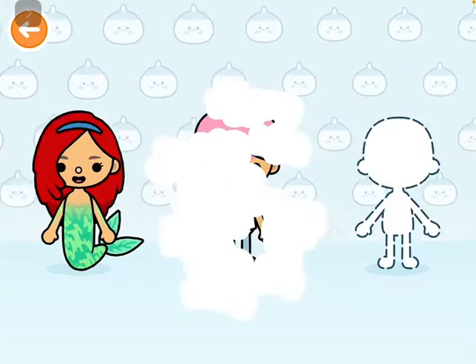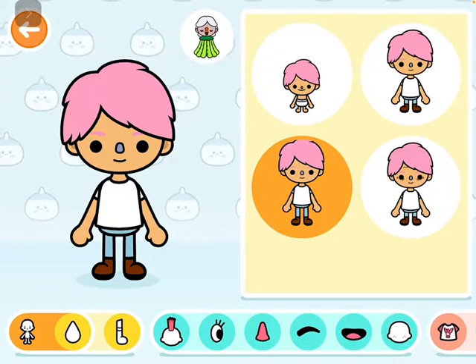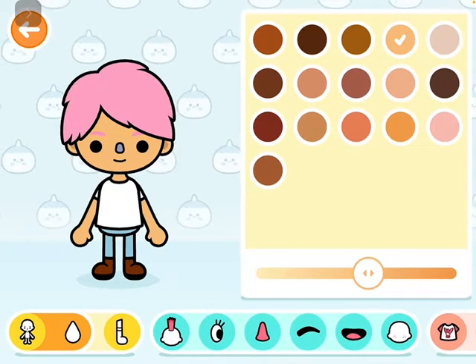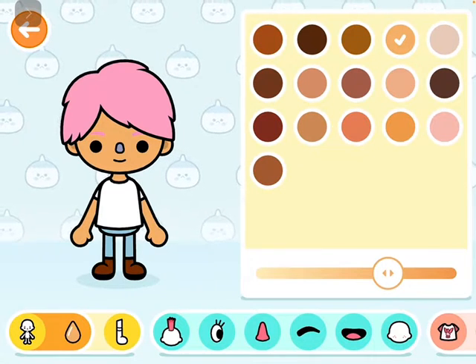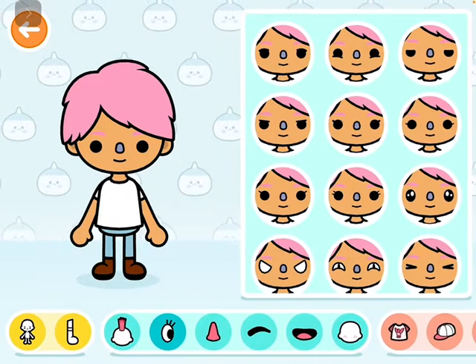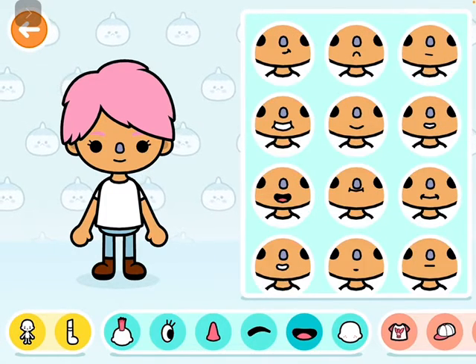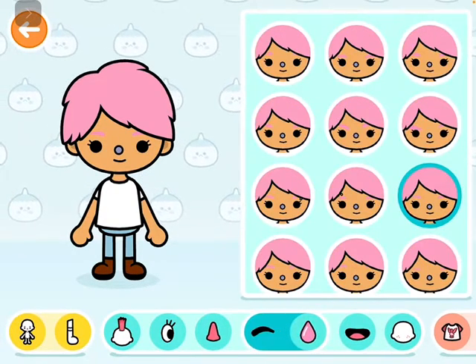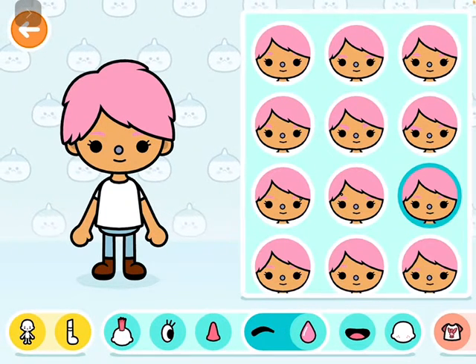We're gonna be making Belle. First, that's the perfect size for her skin color, just a little bit up. Give her a nice tan. Eyes — these ones are perfect. Nose — no. We don't want the eyebrows to be pink.